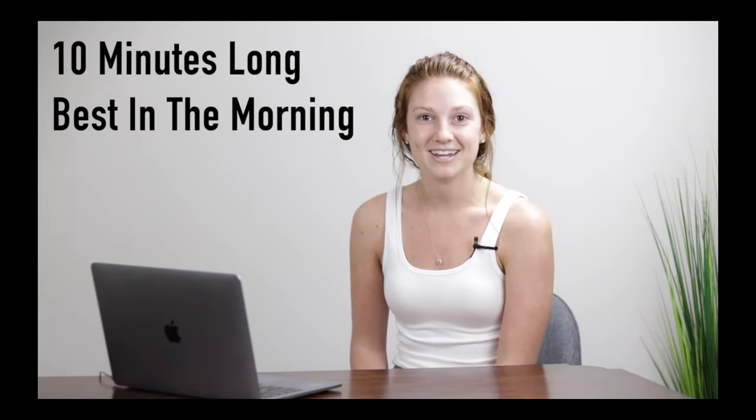Hi everyone, my name is Dakota and welcome to this morning yoga course. In this course, I am going to be sharing with you my favorite quick morning routine. You don't need any prior yoga experience. This routine is about 10 minutes long and is best done in the morning because it will get your day off to a great start. Let's get started.